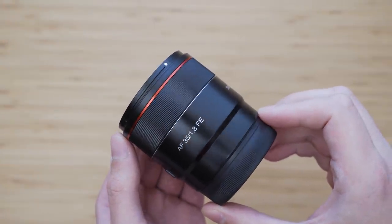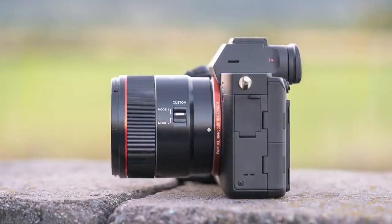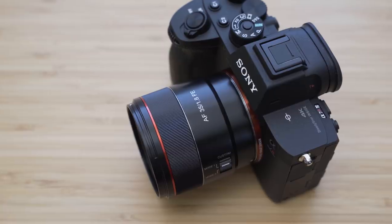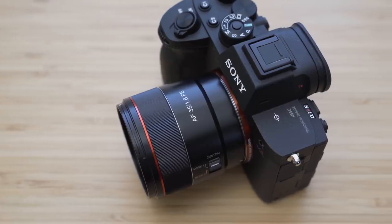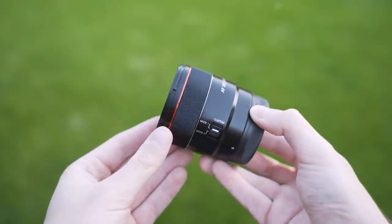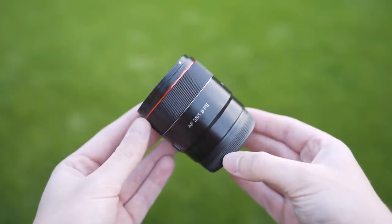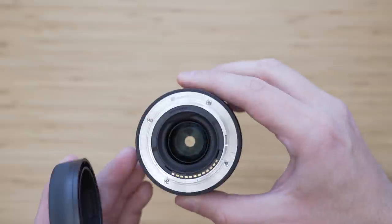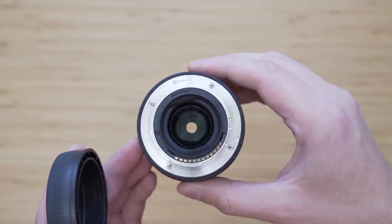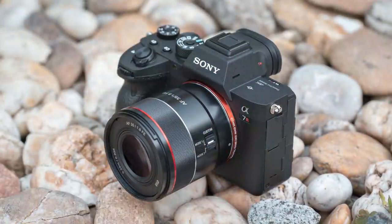The build quality is pretty good. It feels as solid as it can at 210 grams. The surface finish is very nice and I like the minimalistic design of Samyang AF lenses. It isn't the most premium-feeling lens but there is nothing wrong with the build quality. Despite the size, this lens is weather sealed — the mount is metal and there is a rubber gasket around the mount. That is very nice to see in this category.